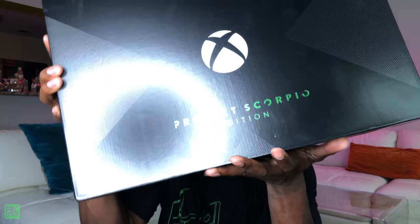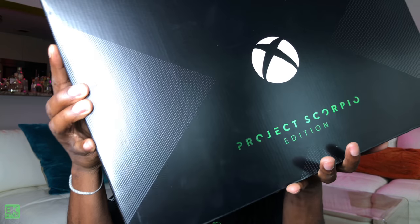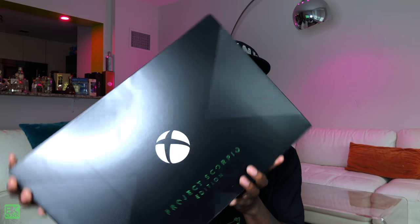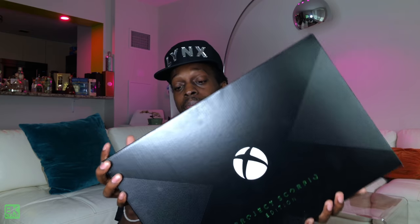Alright. So as you can see, this box is special — Project Scorpio Edition. This box is heavy. Let's find a way to open this. Let's take a closer look inside.